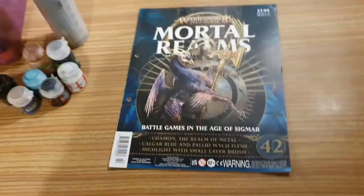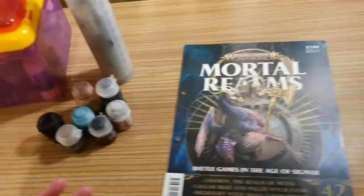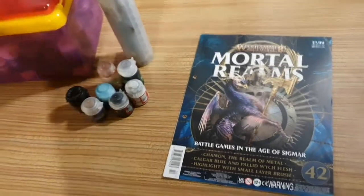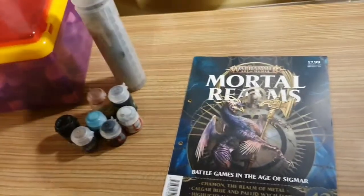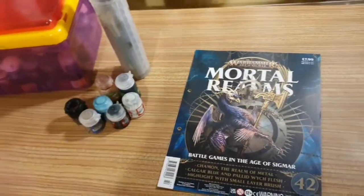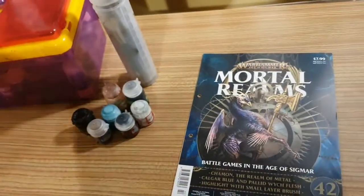So there you have it — that's issue 42, plus where I keep my paints and where I put my brushes. Hope you've enjoyed this really long review. Please like, comment and subscribe. I will be doing the whole of my Warhammer Age of Sigma Mortal Realms collection up to issue 40 next, so stay tuned. Let me know what you think in the comments. Thank you for the support — bye bye!